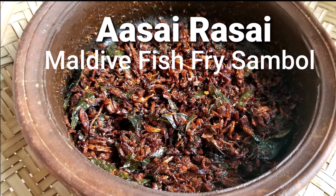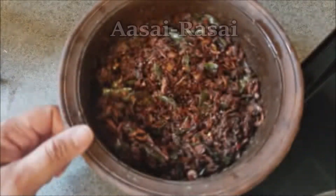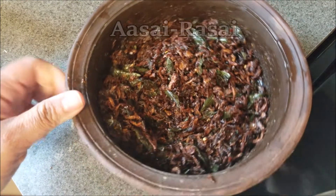Thanks for watching this video for Sri Lankan deep-fried Maldive fish sambal. Be sure to take a look at my other Sri Lankan recipes while you're here on Asai Rasai. Here's what it looks like and I'll show you how I made it.